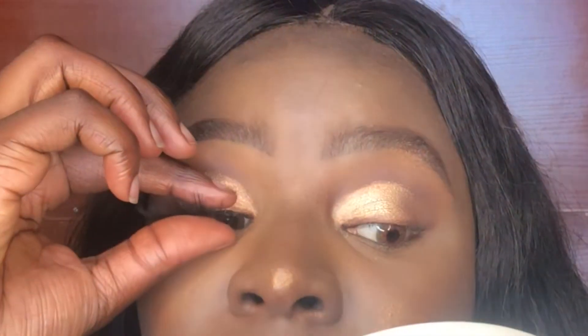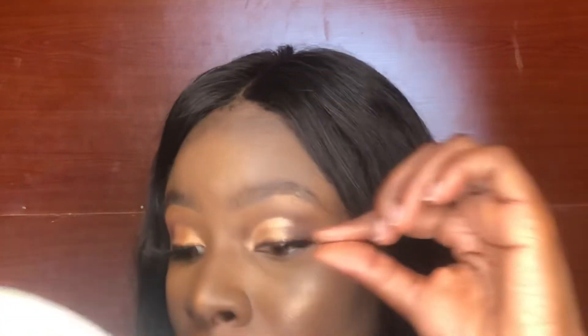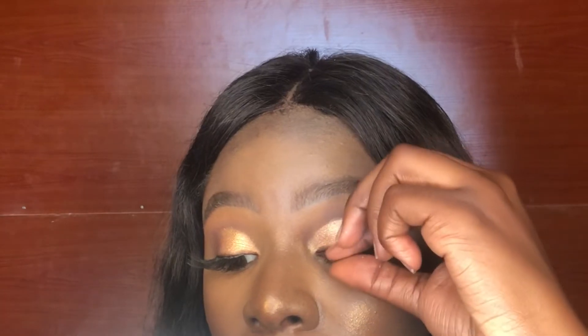Once you've done that, you just want to use your fingers to press your real lashes together with the falsies. Then just repeat the same steps for the other eye. I also added eyeliner to my lower lash line and I'm just going to be adding mascara to my lower lashes.